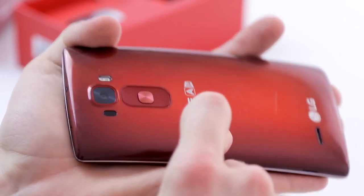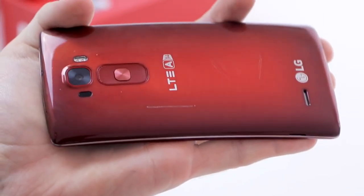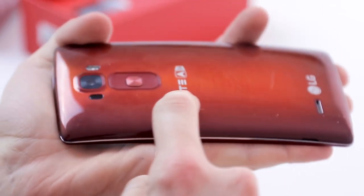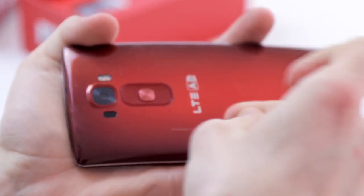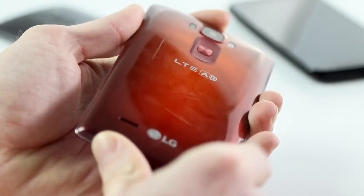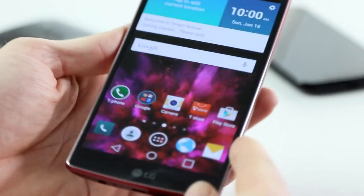One thing I will mention is the self-healing back. You may have seen our scratch test — the results were not really great. It didn't work well for me or any of my colleagues who tried it, and you can see how badly we've scratched up the back. Maybe we're a little overenthusiastic, but I wouldn't be investing in the G Flex 2 purely for that self-healing back, because it's not going to work the way you may think.